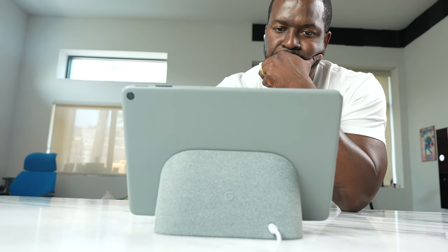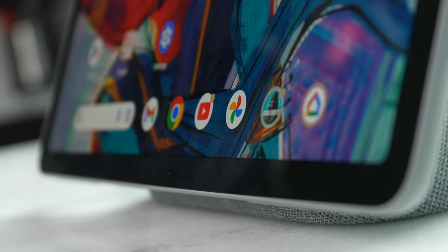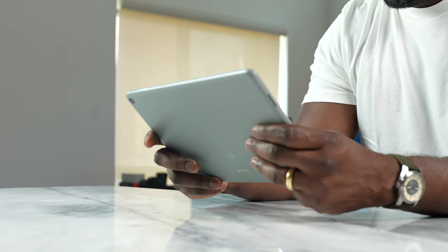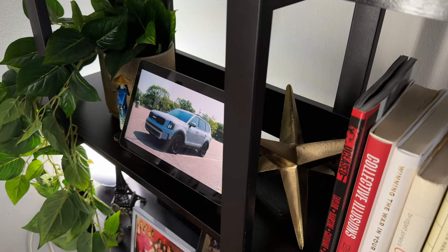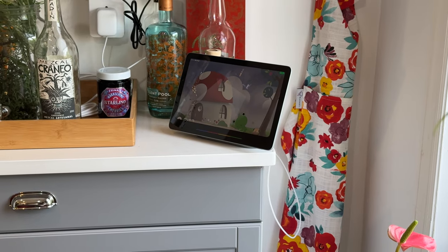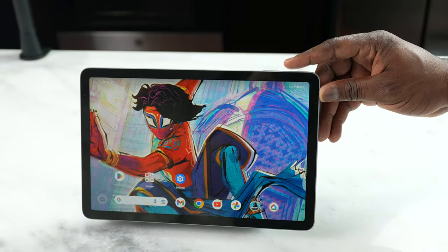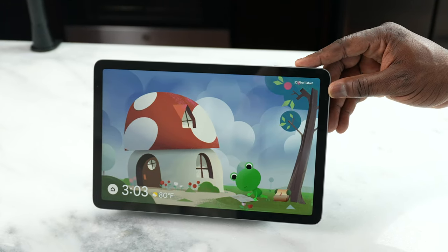There's really nothing super exciting to say about this tablet other than the fact that it is a Google Home device — that's what I look at it as. For a Google Home dock, it does that functionality well, but as a tablet and taking it on the road, I don't see the benefits of it. It's hard for me to fully recommend it, especially at its price point of $499. Yes, you've got a bigger screen, and if you're using it at home with Google apps — whether you're watching YouTube TV or YouTube — that content looks great, but it doesn't give you the full tablet functionality.